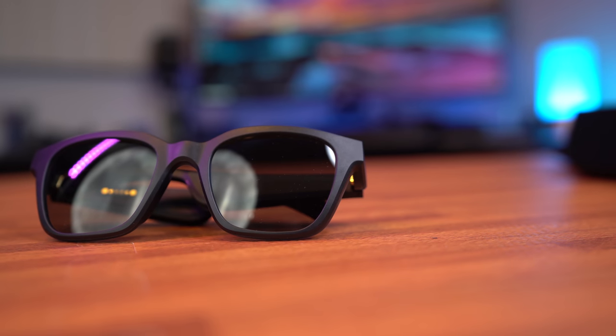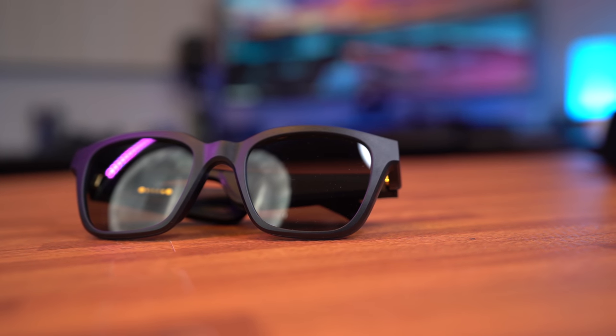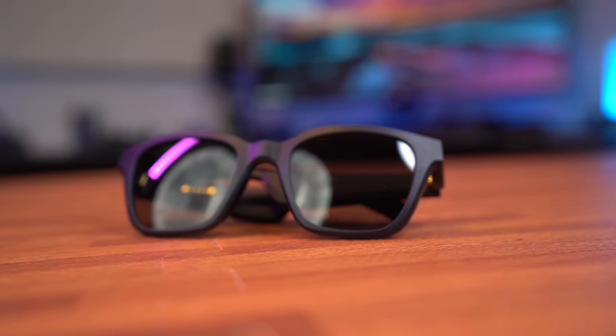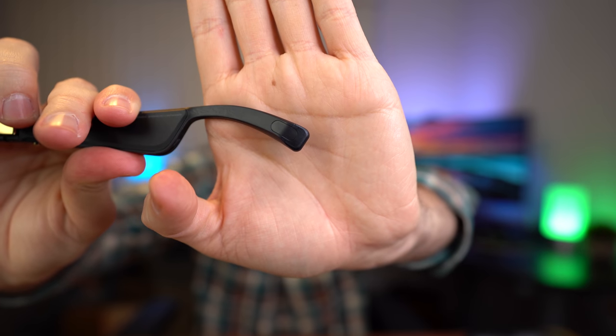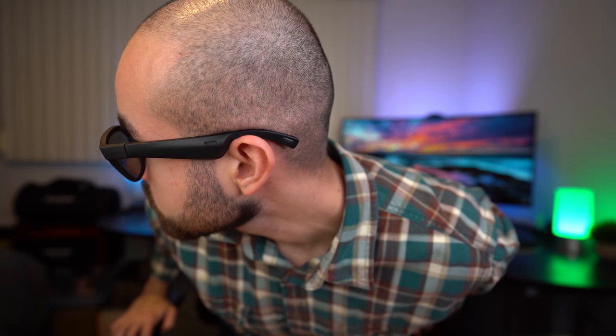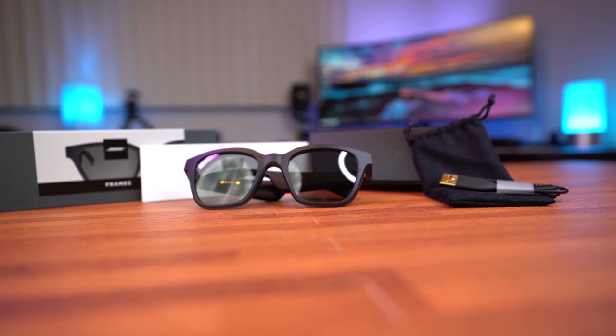These Bose Frames do have a bulkier body than regular non-audio sunglasses, but that's to be expected because fitting the audio technology requires thickening the frames' temples a bit. While the frames are thicker than most sunglasses, you'll notice that towards the end they begin to thin out with slimmer temple earpieces. Another thing I like with the Bose Frames is that the Bose branding isn't too overbearing, so that's always a nice touch.